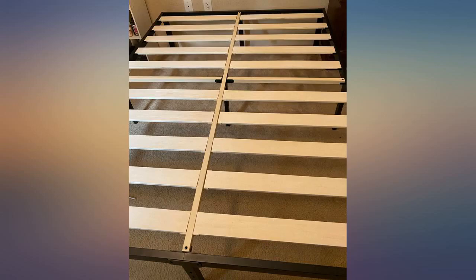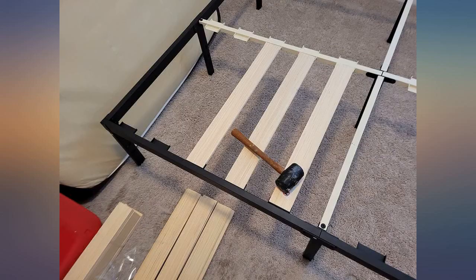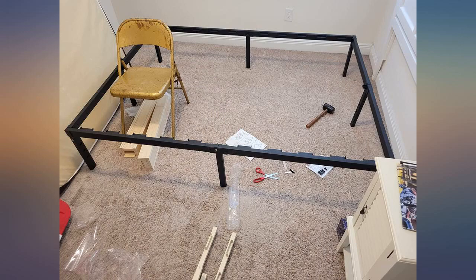I'm glad I ordered the 16-inch frame because that leaves plenty of room under the bed for storing wrapping paper containers, dog beds, etc.